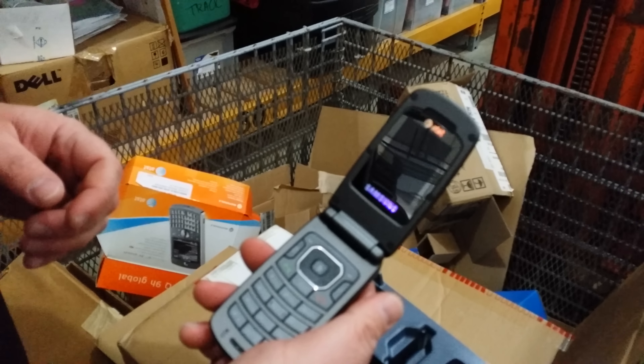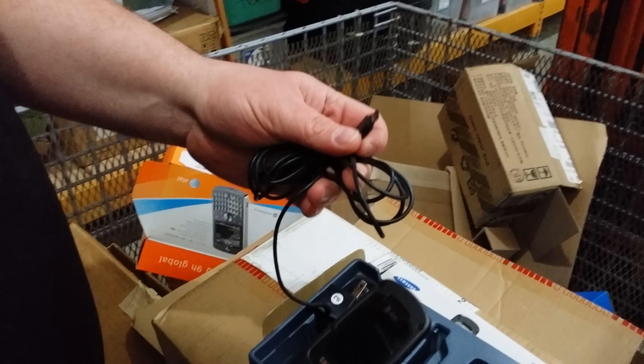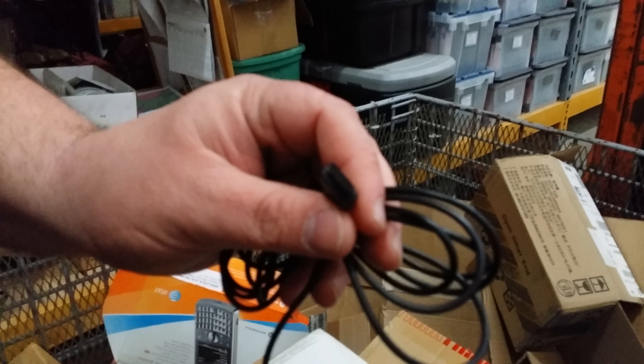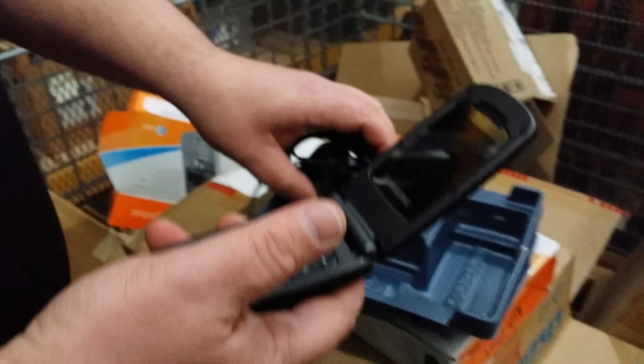Look at the technology. And a charger — and it only works with this phone. It's not micro, it's not mini. It only works with this phone. Thank you, Samsung.